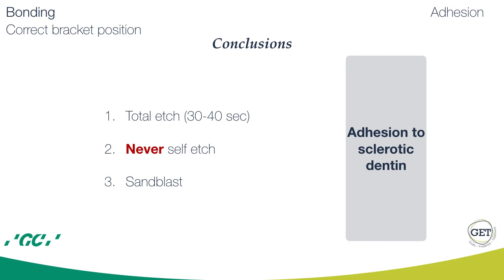For adhesion to sclerotic dentin, you need to total etch for 30 to 40 seconds — never self-etch — and you need to use the sandblaster.